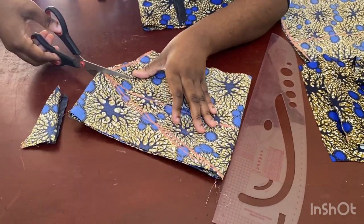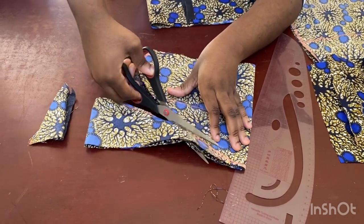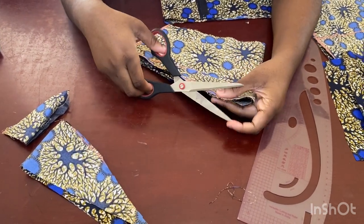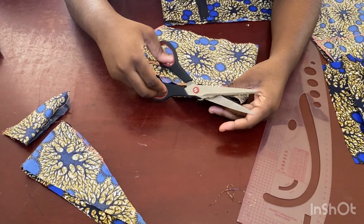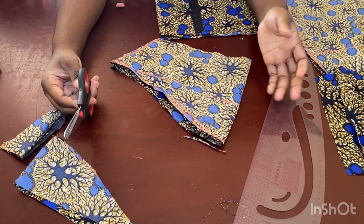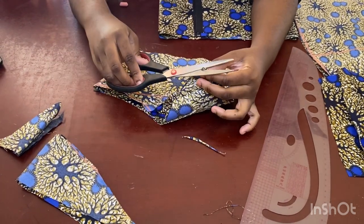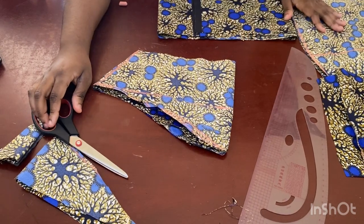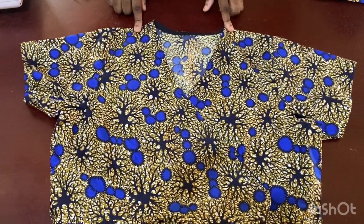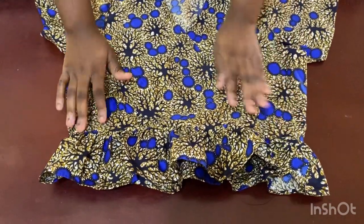Now I start coupling everything together. If you want you can use a lining, but this is casual wear so I'm just going to use bias to finish it — I don't want to make it too thick and hot with an extra layer of cloth. I'll use bias to line the neckline. Then I join shoulder to shoulder on both sides and insert the sleeve.